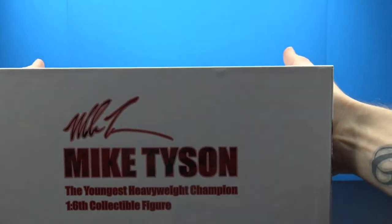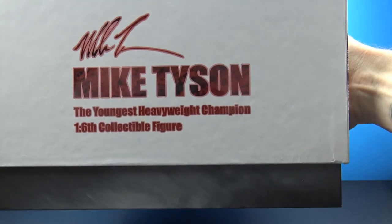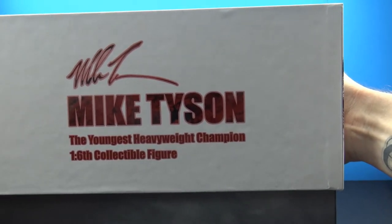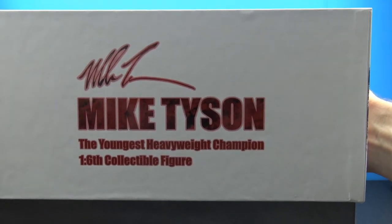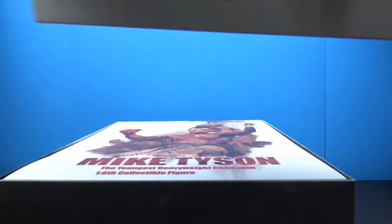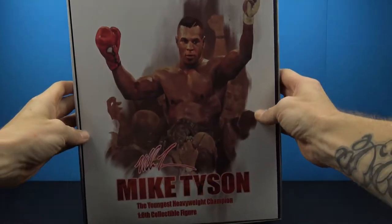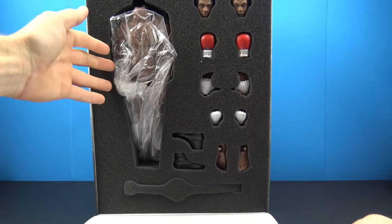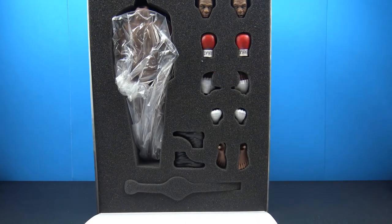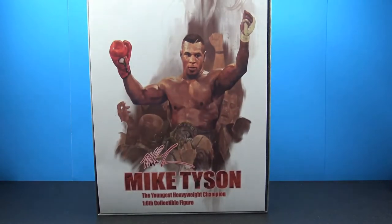This packaging is kind of like a shoe box, so you just give it a slow slide open. Once you take off the top you have the same thing as a slip cover — pull the slip cover out and you have the figure nicely packaged behind all of the foam pieces. Really really cool packaging.